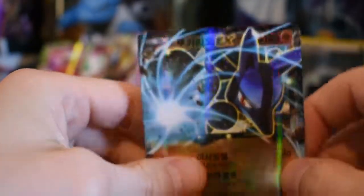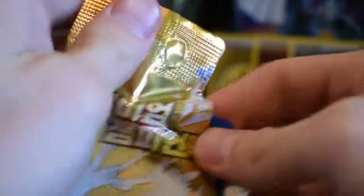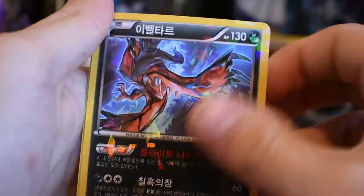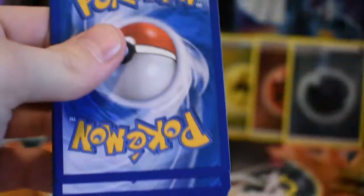Lucario. Are all the cards in here EX cards? I already have four of them and we still have five packs left. So in 15 packs, I think the pull rate is one every five packs — that's what I remember seeing on a lot of videos. None of the cards are really worth anything. There might be some Korean collector out there who sees a card that's rare and wants to buy it for 50 cents.